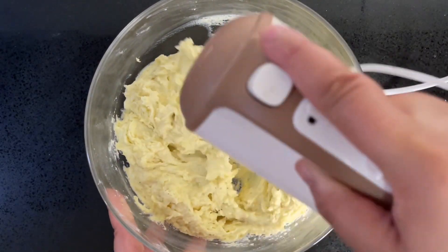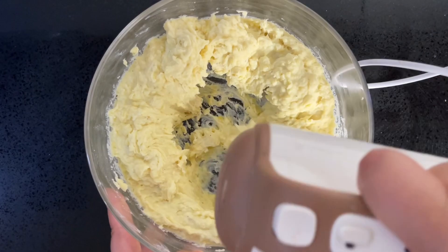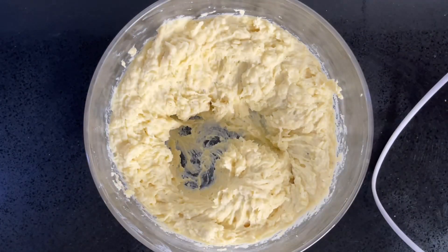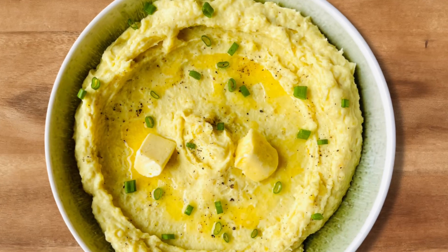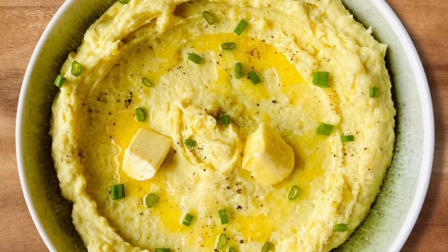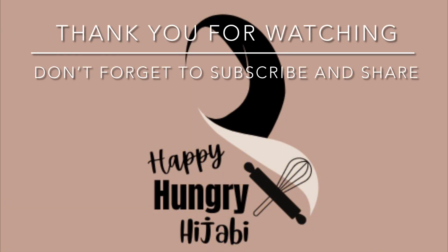Top with extra butter — there's no such thing as too much butter! Doesn't that look so good? Thank you for watching. Don't forget to give this a thumbs up, leave a comment, and subscribe to the channel. Much love and have a good one — bye!